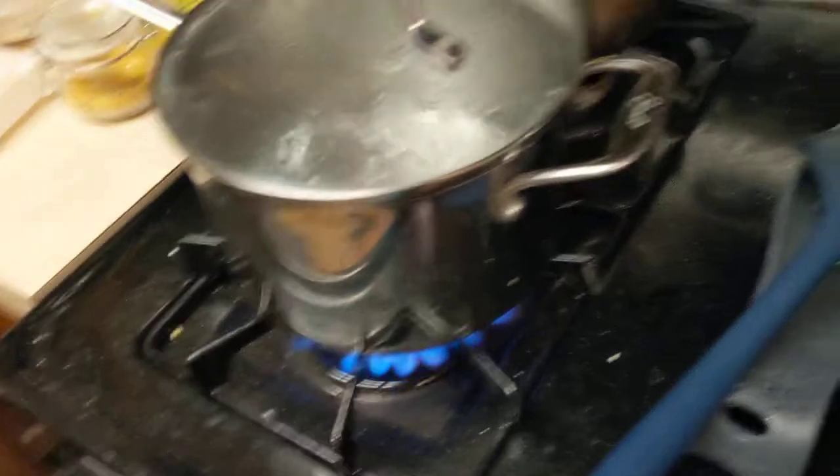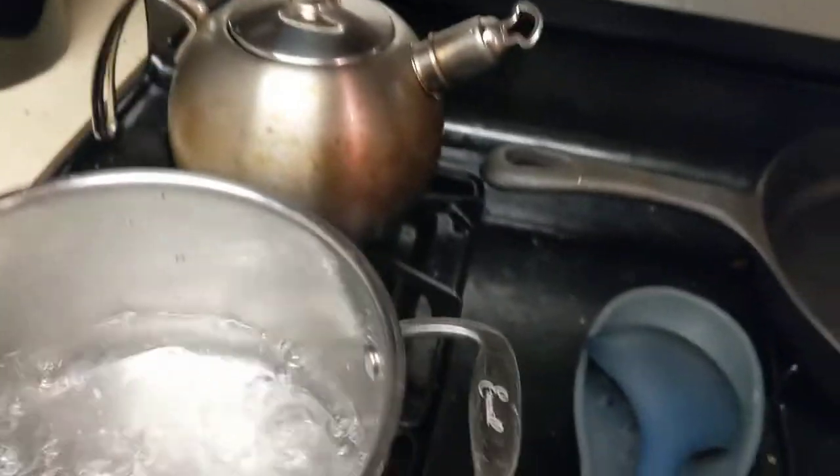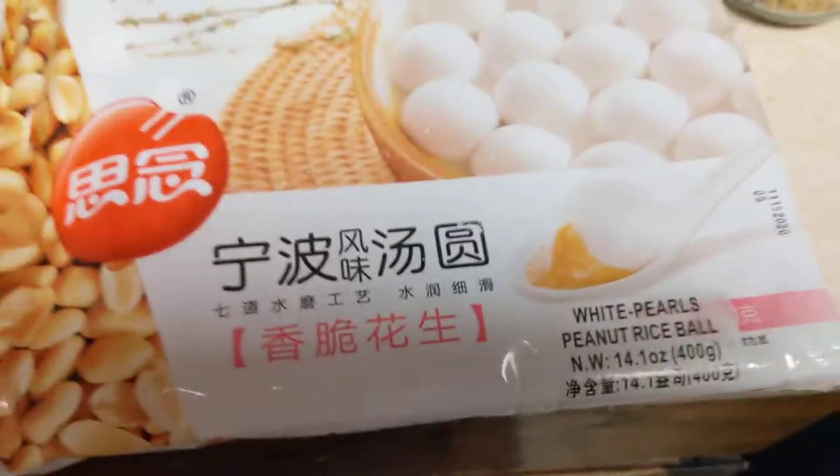Step one: boil some water, forget that you put it on and do some dishes, and now it's boiling. Then you put your tanyuan in.